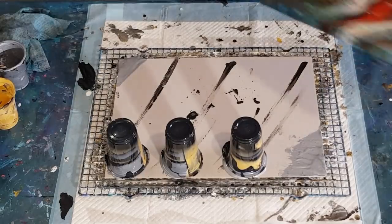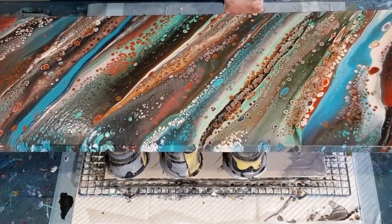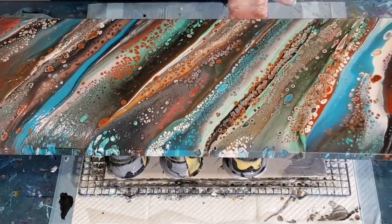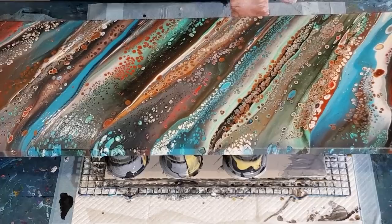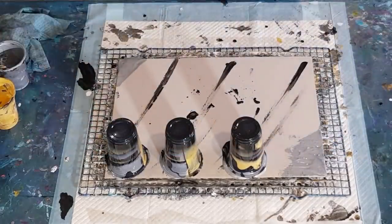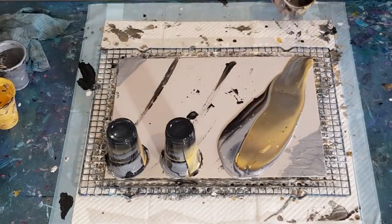If you didn't see the last pour, this is my diagonal pour that I did the other day - kind of calling it my Mexican wave. Someone said 'Mexican wave' - I can't remember who said it, but credit to you. It's kind of Mexican colors, isn't it? Although it doesn't have yellow in there, it reminds me of Mexico. So that was it poured on the diagonal, and I thought I'd see how the metallics go.